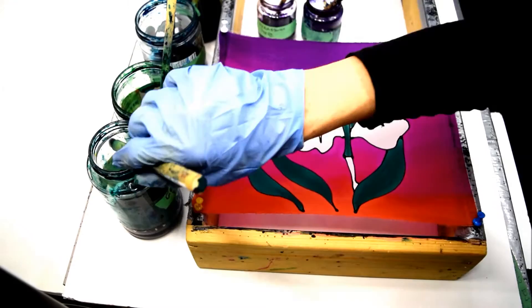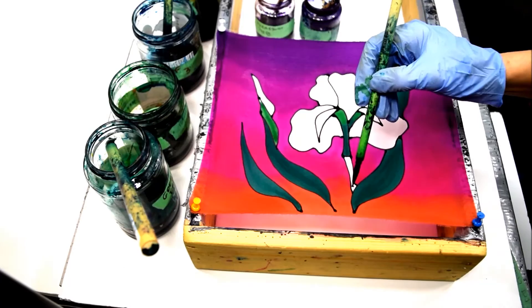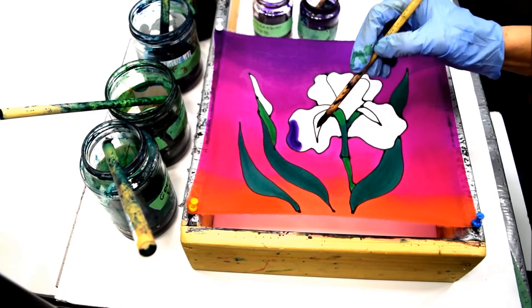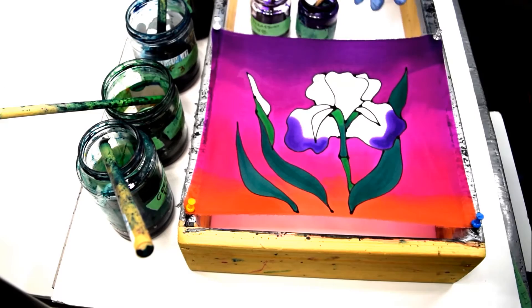This is where I'm going to blend my second shade of green, give a little variety. And now I'm going to blend in the iris flower using one shade of purple and then another one in here. It's not a lot different, but just enough to give a bit of variety.